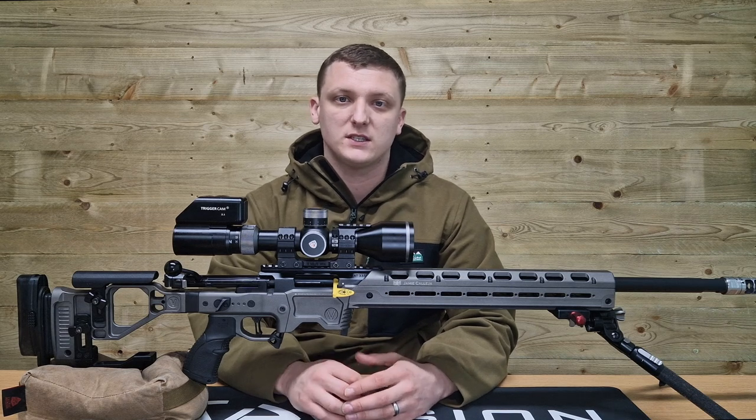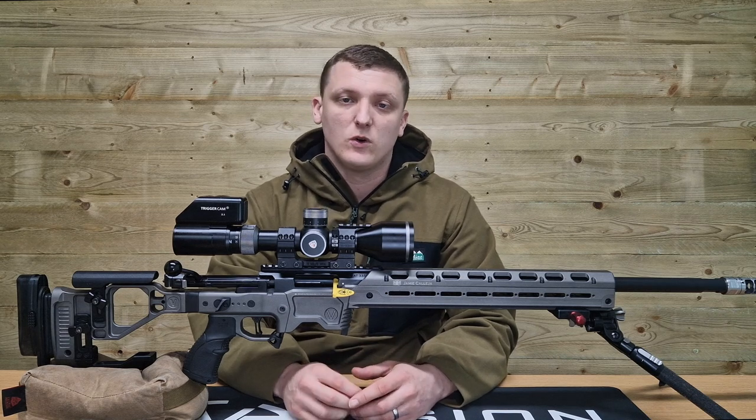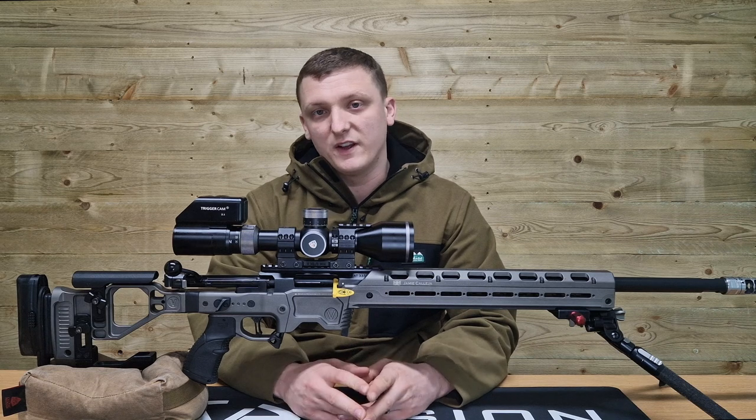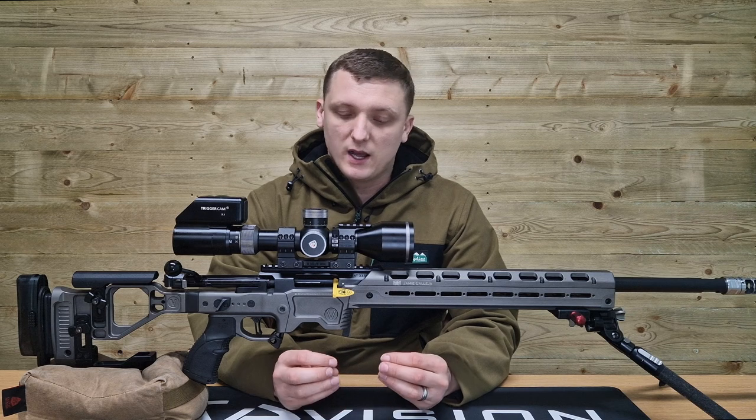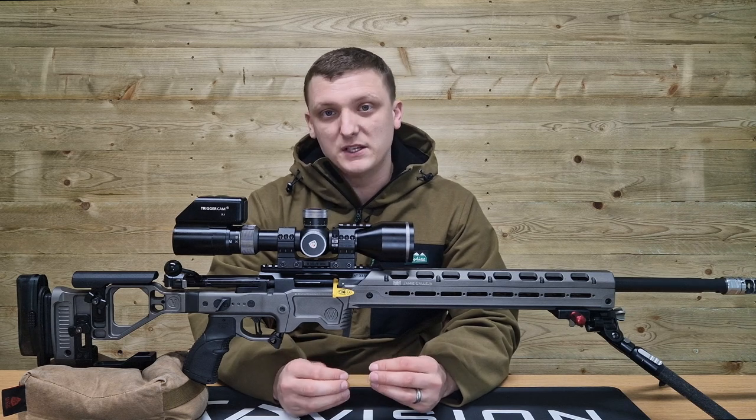Regardless of your application, whether it's in a hunting environment, tactical environment or a target environment, comfort and fit are two of the most important factors in making sure that your rifle and yourself are set up for being as accurate and repeatable as possible.